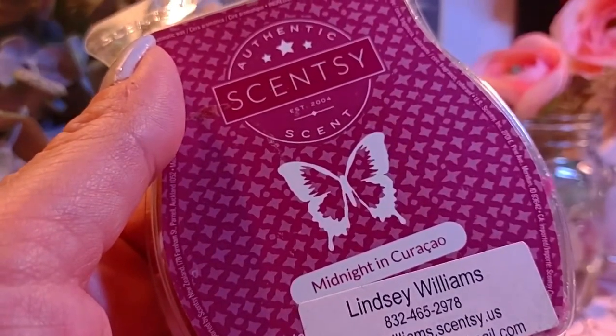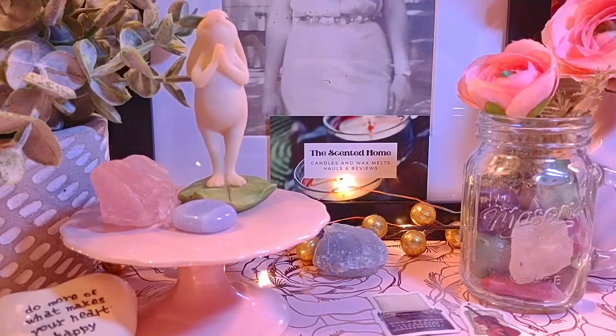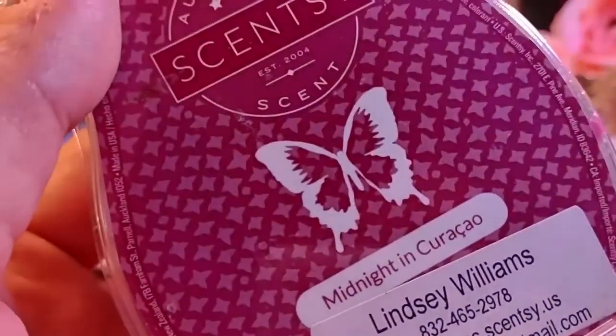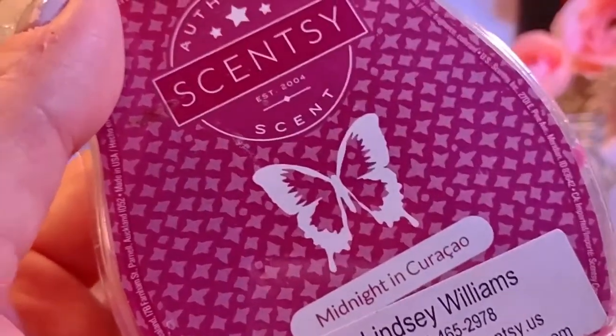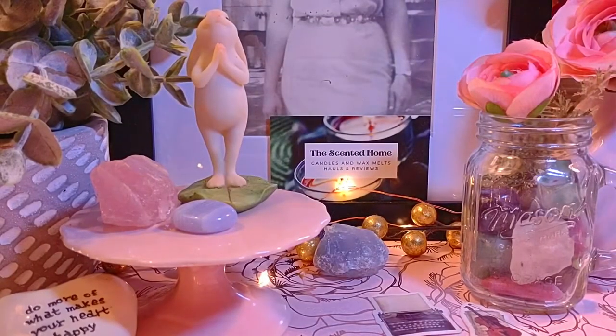Next is Midnight and Carcao, which is discontinued. The notes are currant, orange, and plum. I don't really like this one, but it smells less plastic than when I first got it — at first it smelled like a Barbie doll head. Now it's a little more floral, with a hint of musk or amber at the bottom. I'll probably just melt it on its own, or maybe mix it with Love Story or Strawberry Rose.